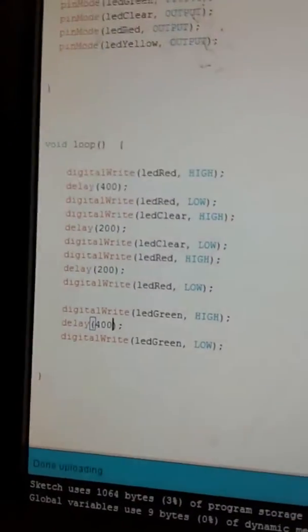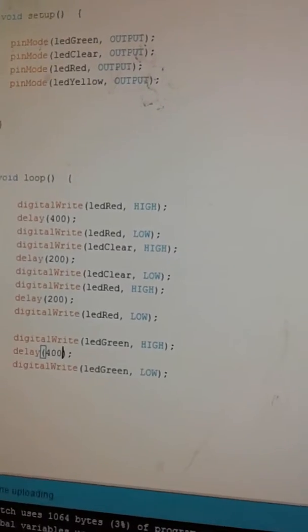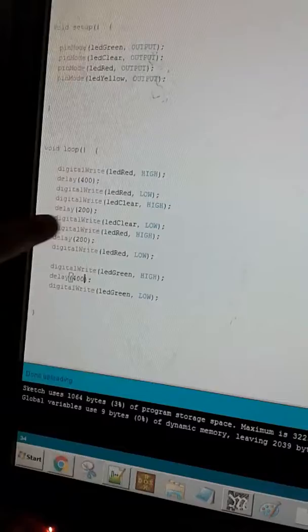So why are some of these delays different than others — why are there four hundreds and two hundreds here? Because the ends should be the longest and the middle should be the shortest. That's very cool.